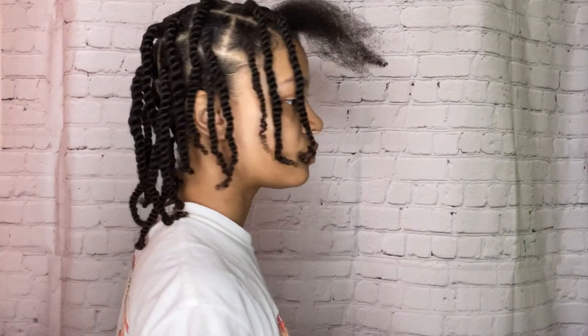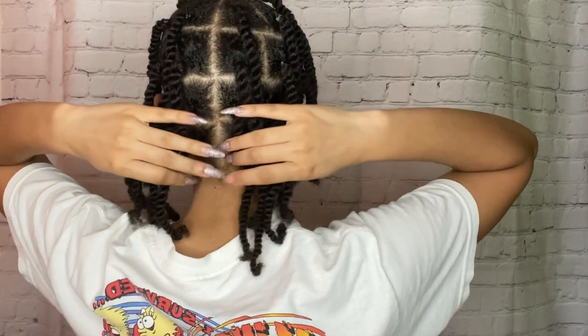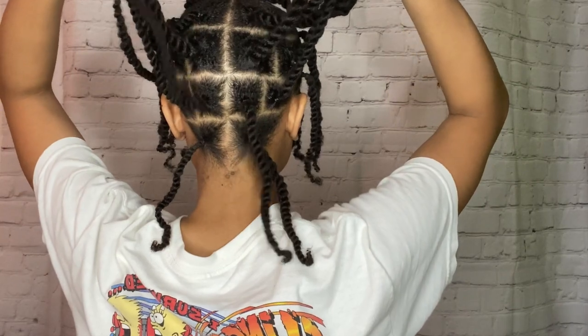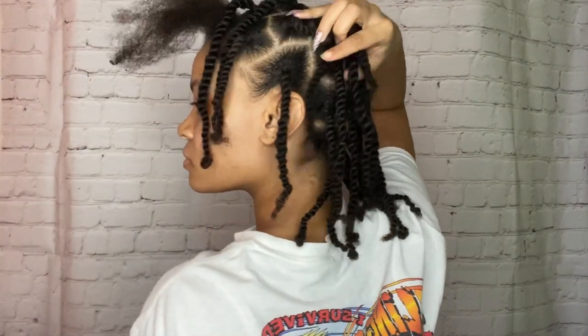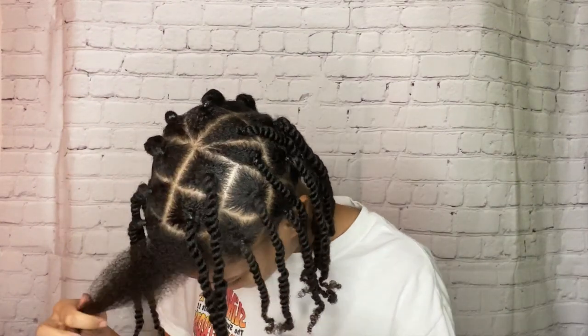Let's get right into this — I'm going to show y'all how I parted the hair. It was like 14 or 16 in the back and 12 in the front.